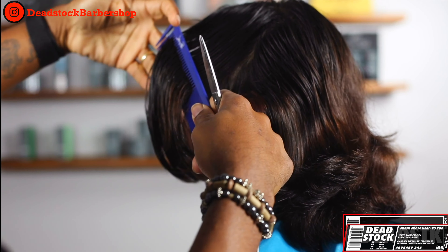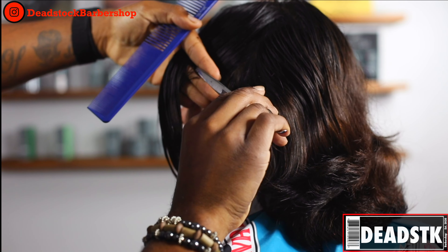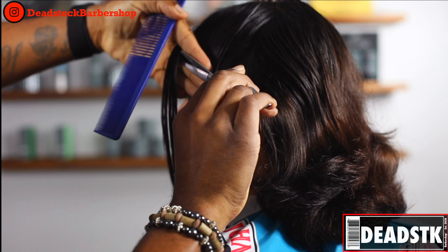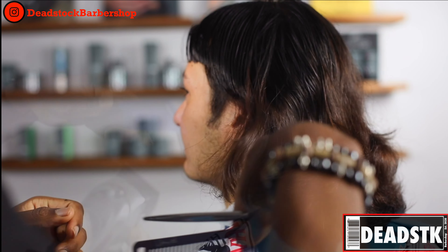As you can see, the client has not had a haircut in over a year. So what I'm doing now is debulking this area. We will be using our clippers to do the fading in this area, but I just want to clear out some hair so that I can see and not go in blindly.